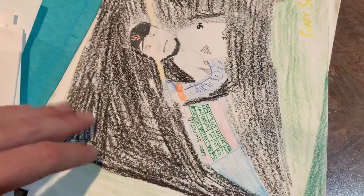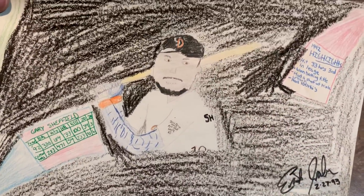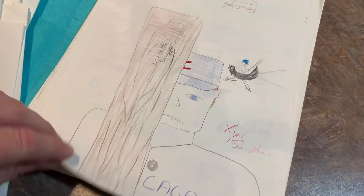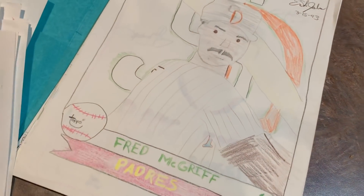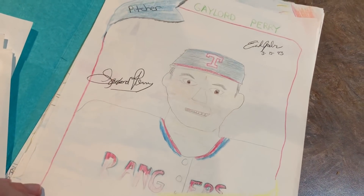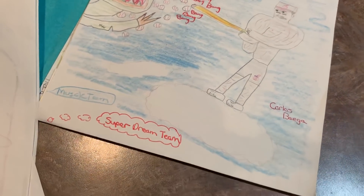So you can see who the players were back in the day that we liked. This one is of Gary Sheffield. Ryan Sandberg hiding behind his bat. George Brett, Kansas City Royals. Fred McGriff — it's like a 79 or 80 Topps design here with the Gaylord Perry. Super dream team, muscle team.